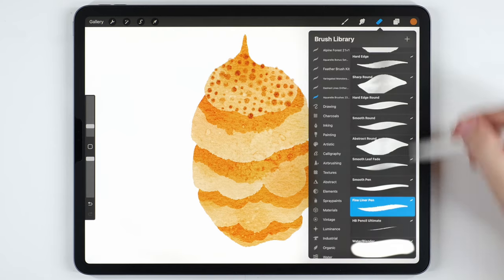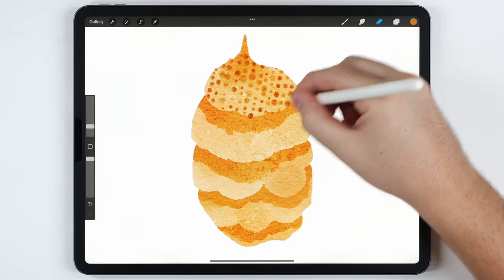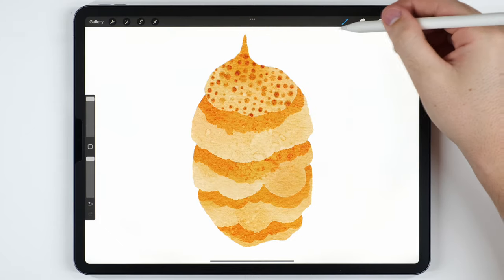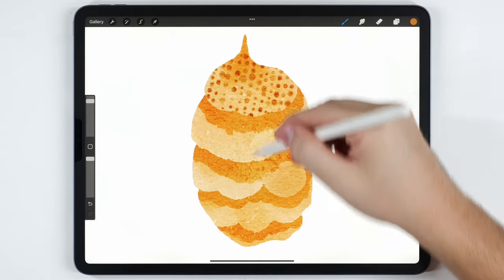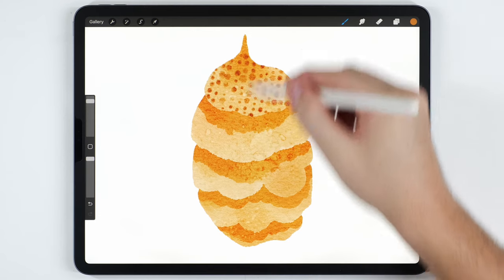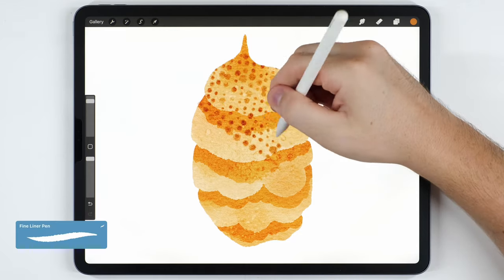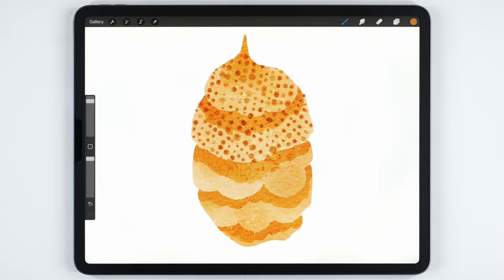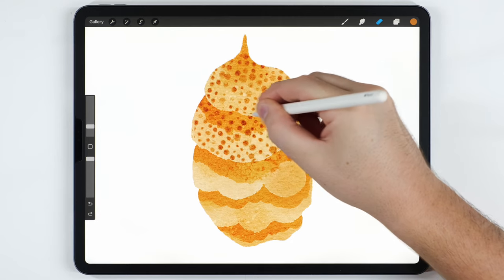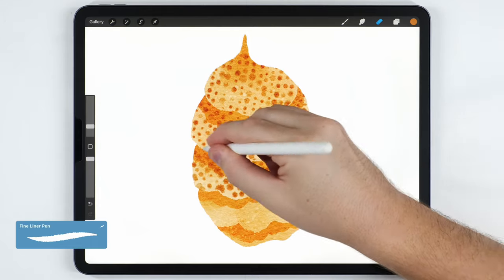I'll switch back to the eraser, still set to the Fineliner Pen, to erase back any dots that went over the edge. Then I'll go back to my brush at the same large size and do another row of dots on the next layer of the hive. I'll vary the angle of the dots for each layer, and repeat this process again and again until each part of the hive has the honeycomb texture.